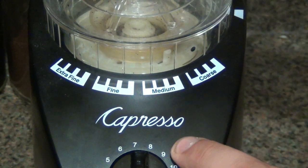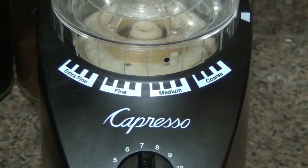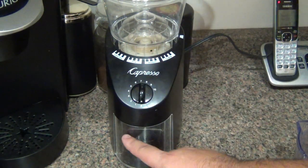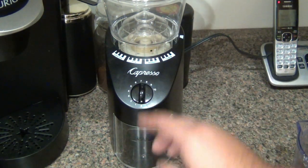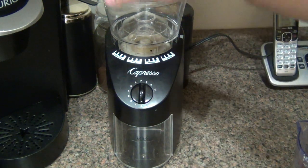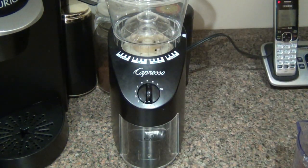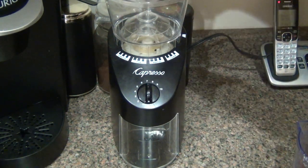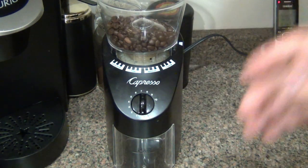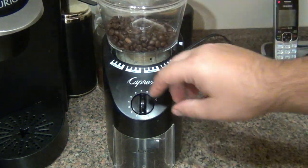I usually leave it on the middle of medium for my Keurig and that seems to work well for me. Let me show you how it works — it's really simple. On the bottom there's a container that the grinds fall into; this holds four ounces of ground coffee. Just take the top off the hopper, pour the beans in — it doesn't matter if you have a little handful or all the way up to the full 8.8 ounces. I have filled it up and it works just fine. Put the top back on, and then we're just going to rotate the dial.